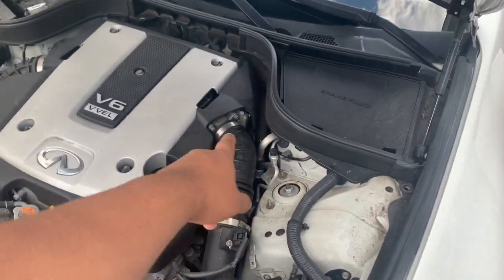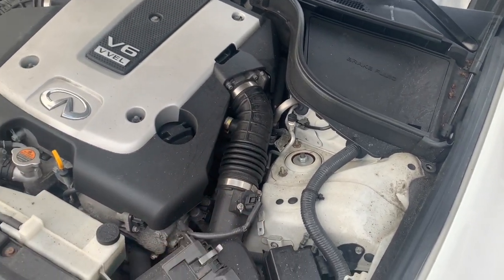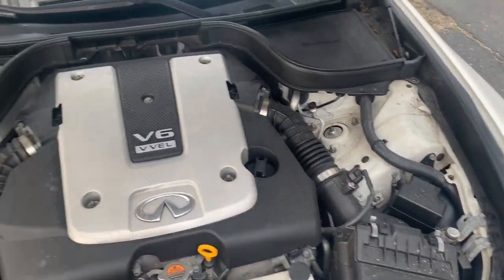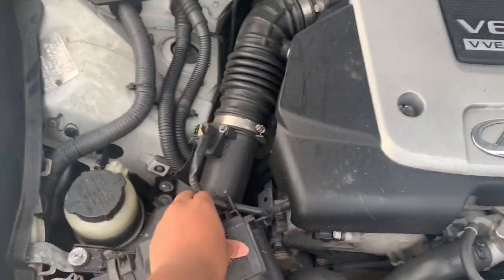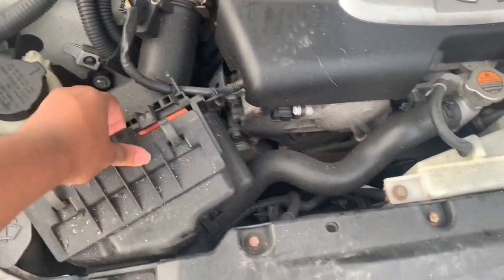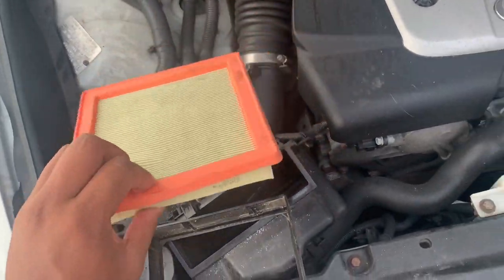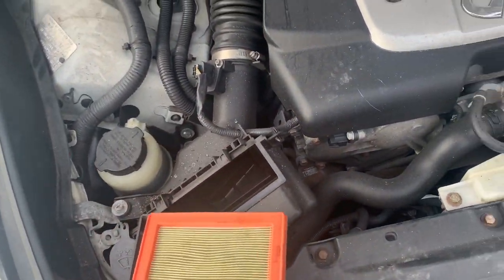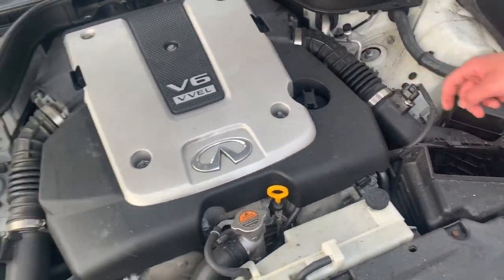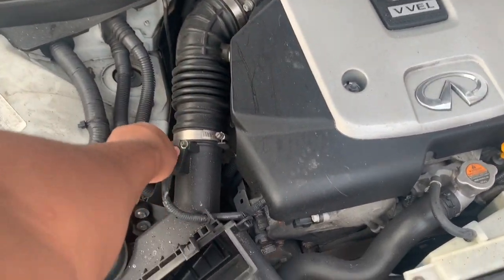Now we're gonna take off the clamps, disconnect them, and connect the new ones. Yeah, the filters must be dirty in this car if he hasn't changed them yet. Yeah, these are some sucky filters. We're gonna — he needs to have the one that has the MAP sensor in it.